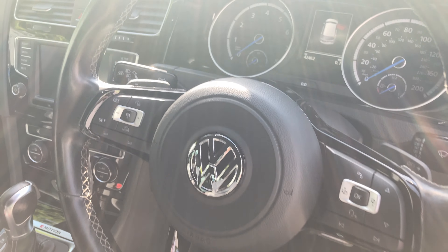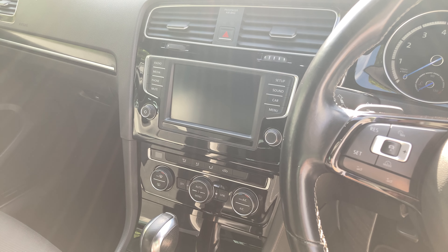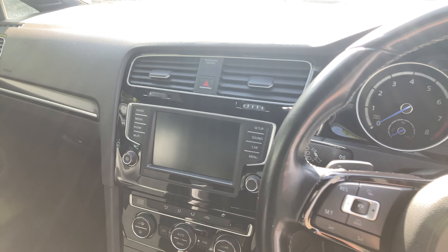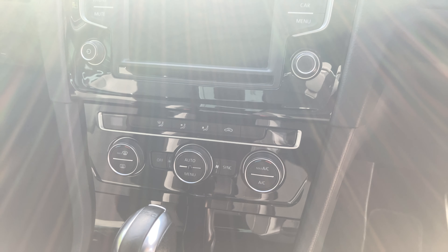You've also got the paddle shifters behind if you'd like to switch into manual mode. You've got the touchscreen infotainment system just in the middle here. You've got front and rear parking sensors, Bluetooth, DAB radio and various other functions.